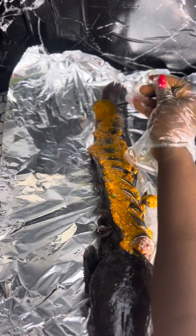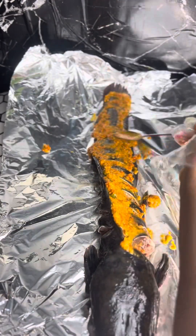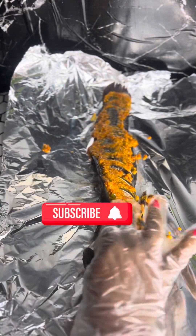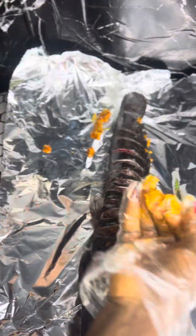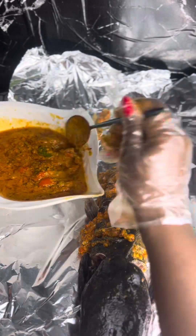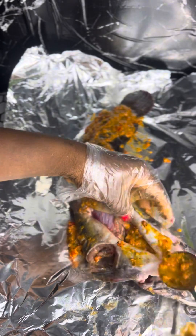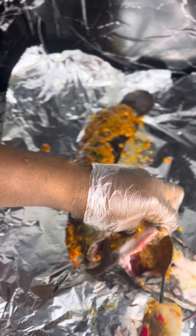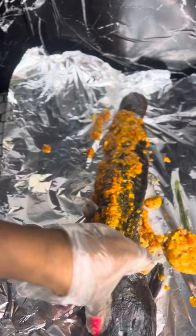If you want your fish to be tasty and you don't want one part tasty and the other part not tasty, ensure that the sauce gets in everywhere. Use your hand to rub it in properly into every part you can reach. One part of the fish that is mostly neglected is the head — the gut side where it has been removed — ensure to pour enough sauce in there as well.